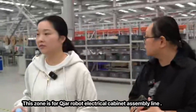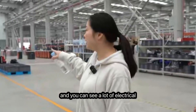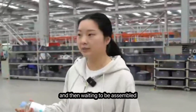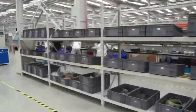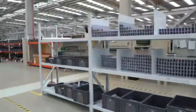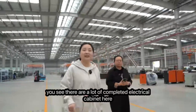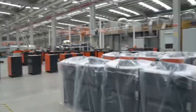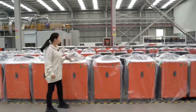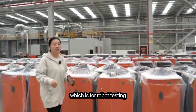This zone is for Kuja's electrical cabinet assembly line. You can see a lot of electrical cabinets being assembled here — they are placed on rails and assembled step by step. Over here you can see many completed electrical cabinets, all ready to be moved to the next site for robot testing.